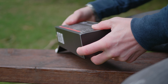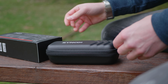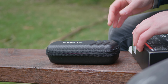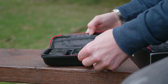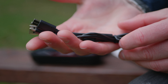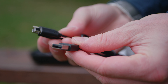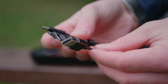Inside the box, we get this rocking little carry case and some instructions. One of the biggest criticisms I have of a lot of dual transmitter to one receiver packs is that you need three individual charging cables. This just requires one USB-A type connector that goes to all three units to charge — that's awesome.